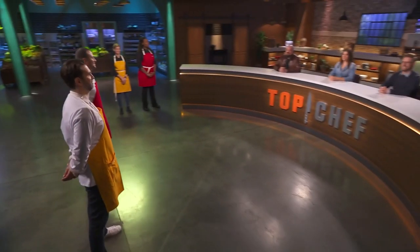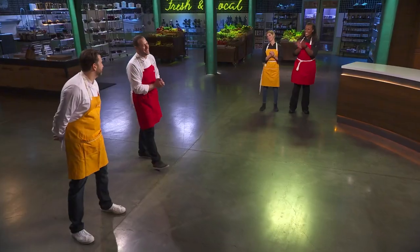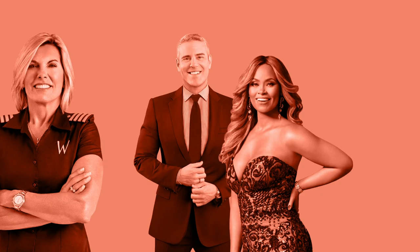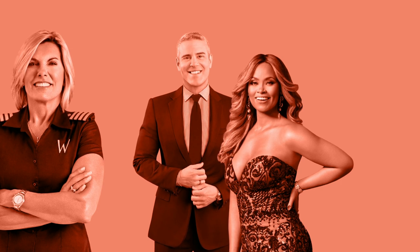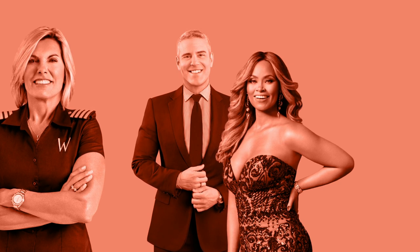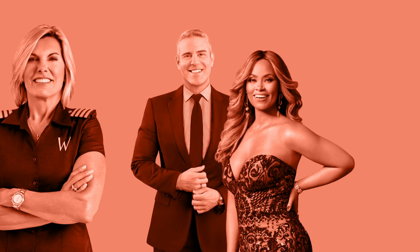I think they both embraced this challenge and showed us a lot of skill. You both made really fantastic dishes. The winner of $5,000 and the title of Top Chef Amateur is... Ryan. Congratulations. I appreciate it.